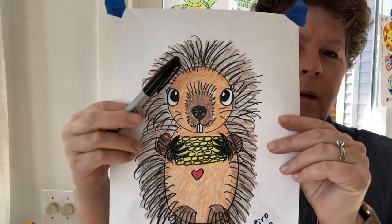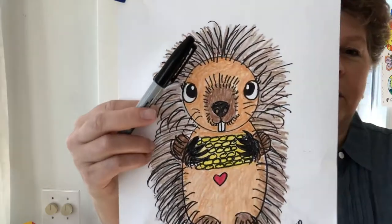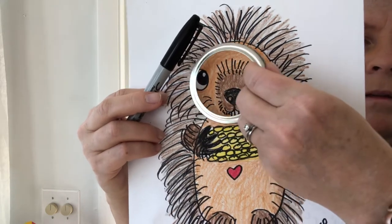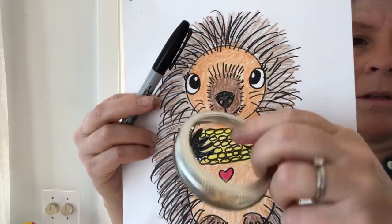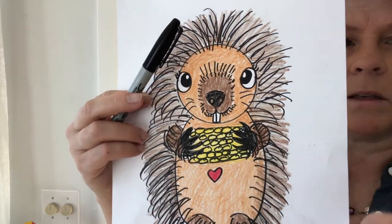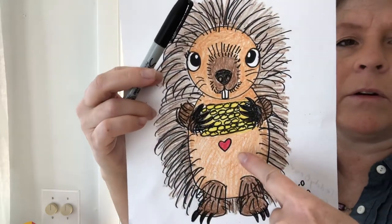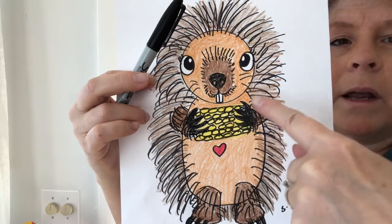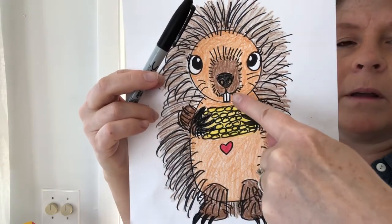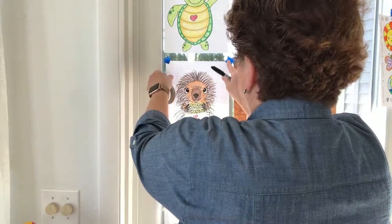Go ahead and gather some things to draw with. You need a piece of paper, a drawing material, and some kind of a circle tracer. I like to use this jelly jar lid that I have at my house, but you could find any circle tracer about the same size. At the end of the drawing, you're going to need a few crayons: a tan crayon, a red crayon, yellow for the corn, and a dark brown. That's it — tan, red, yellow, dark brown, four different colors. Gather up your materials and let's get started.